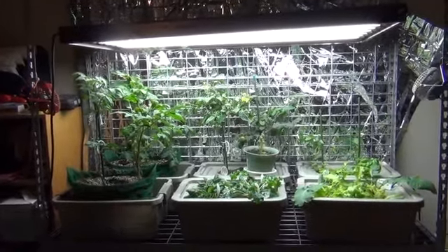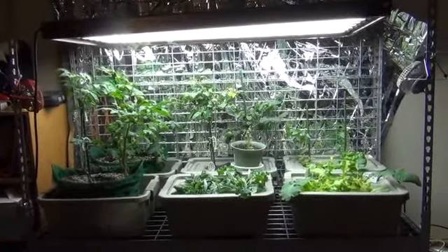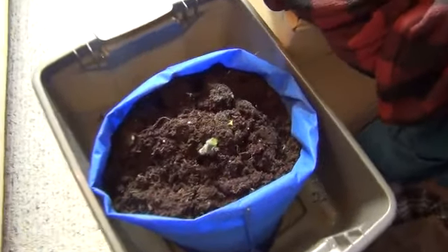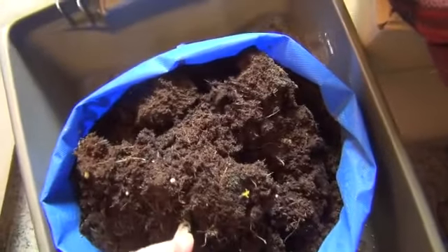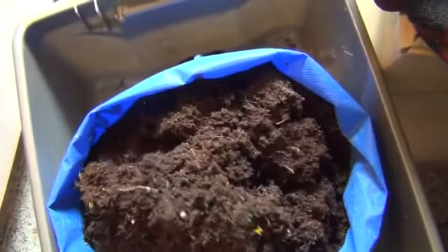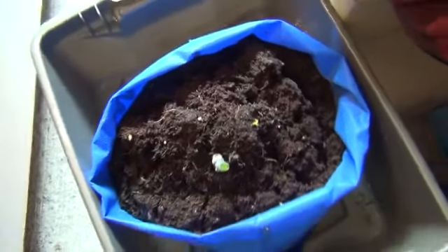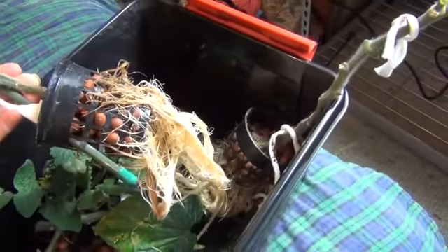Hey, it's Ann with Giddy Gardens. As you can see, I chopped out a bunch of tomato plants. One in the drain-to-waste, which is right here, developed such a massive root structure I can't even get it out of the bucket right now — I have to work on that tomorrow. Let me show you the roots on the ones I took out of the solution. They were good, healthy roots.